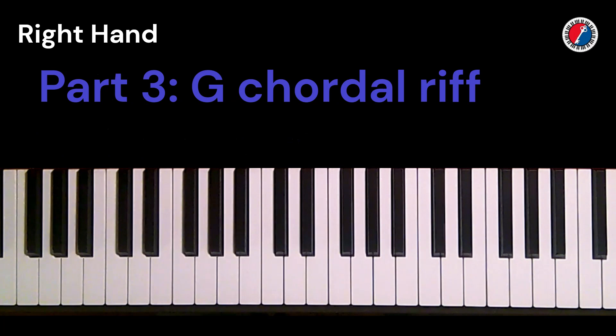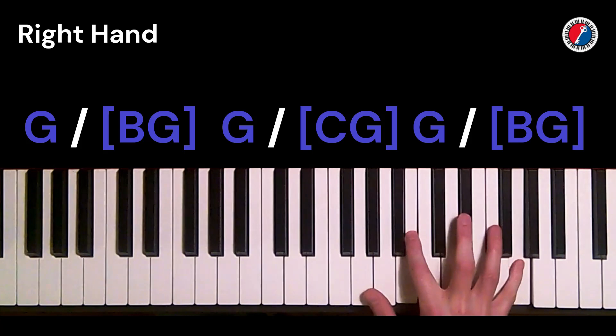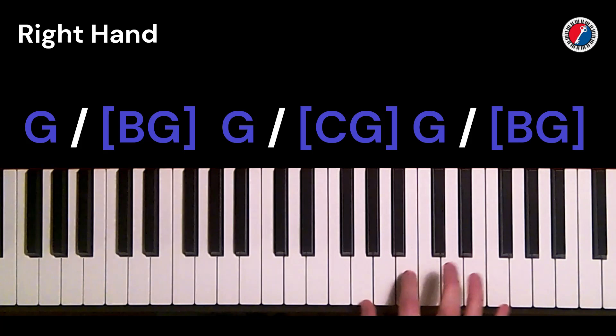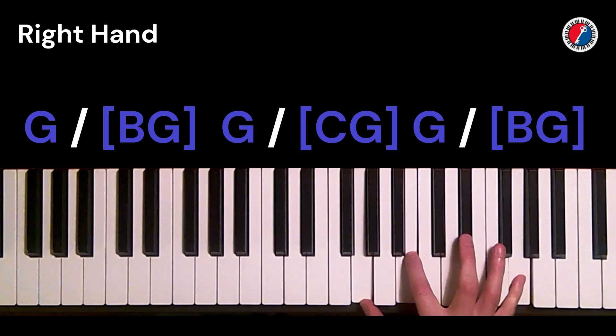Then for the G, he plays this line. We're doing mostly G mixolydian. When we get to the bottom, we're outlining a G major chord — the first and the third — and doing sort of a suspended fourth, back to the third. We're also sliding to the third.